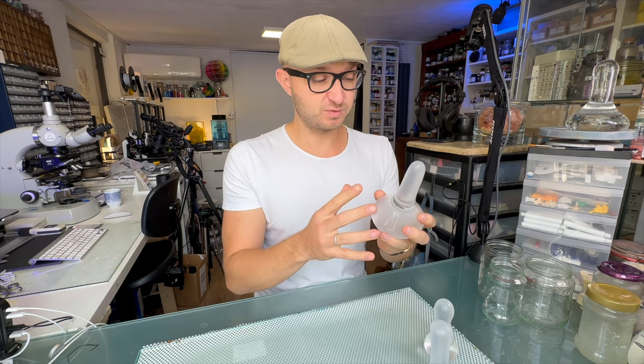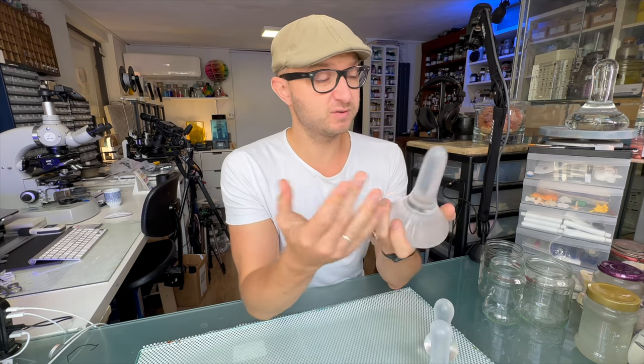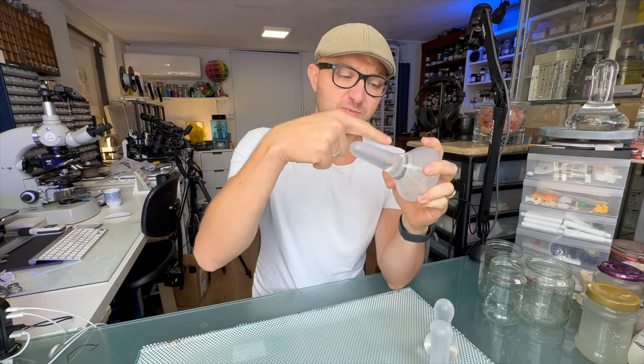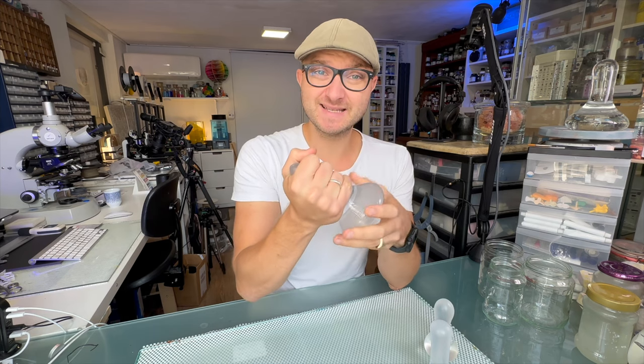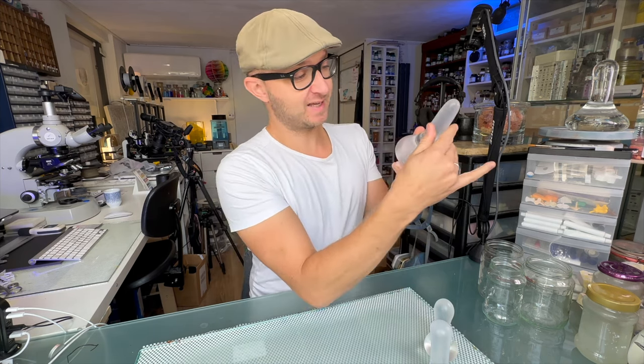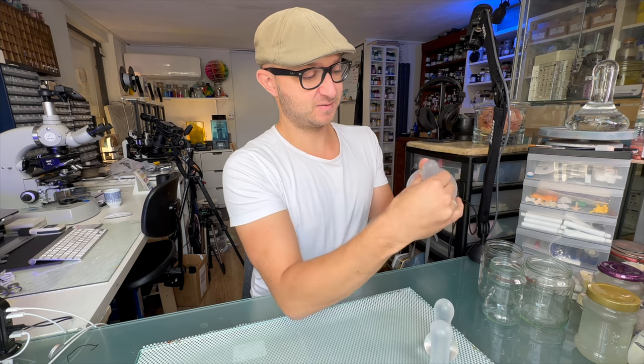One thing to be careful of: this is a very thin layer and you can actually peel it off, so if you don't secure it, it might come off after a while — though you can redo it. If you want to avoid that, you might want to think about adding a little piece of electrical tape or some kind of flexible rubber tape around it to hold it in place.